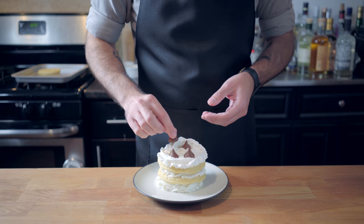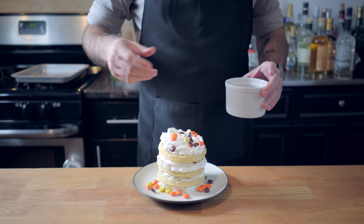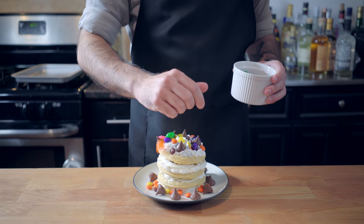Whipped cream, Reese's Pieces — see, I tricked ya — Hershey's Kisses, of course. Scatter some around the bottom for a festive decoration, and what looked like a whole bunch of multicolored dollar store jelly beans.